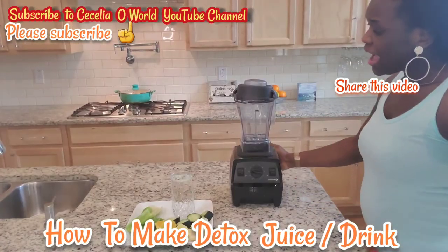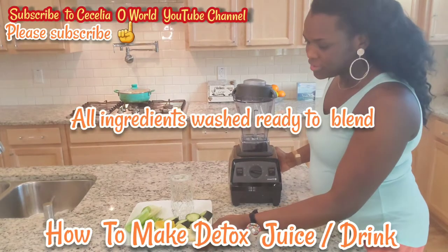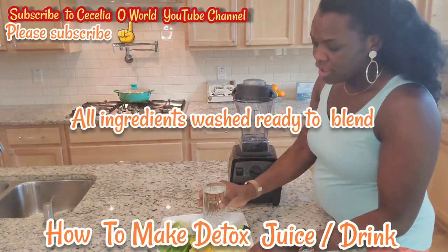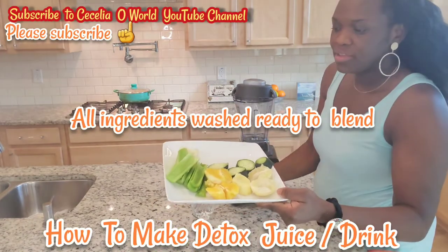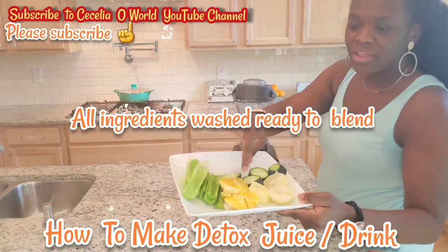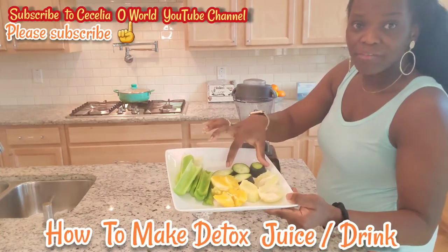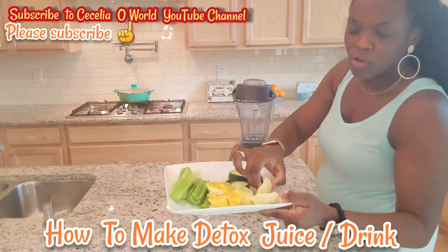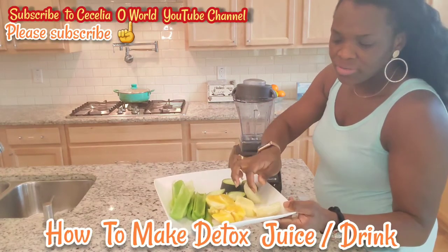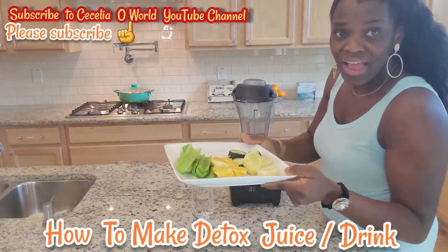I have all my ingredients washed and cut on this plate: a glass of water, three stalks of celery, one medium orange, cucumber, one small lemon, and ginger. I will blend everything together.